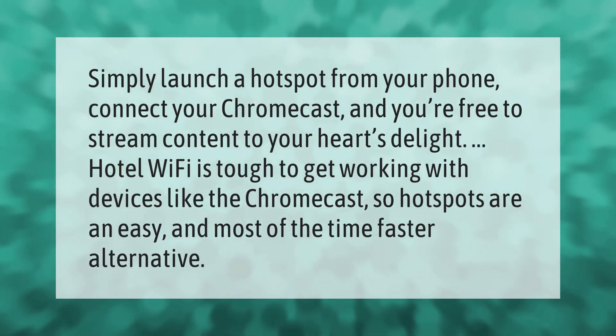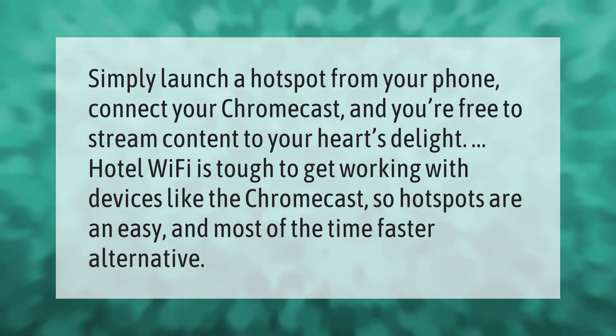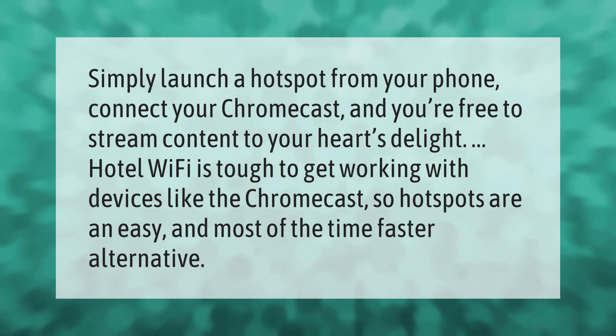Simply launch a hotspot from your phone, connect your Chromecast, and you're free to stream content to your heart's delight. Hotel Wi-Fi is tough to get working with devices like the Chromecast, so hotspots are an easy and most of the time faster alternative.